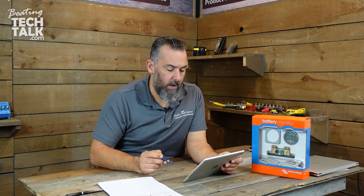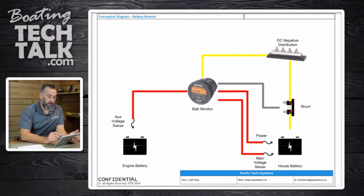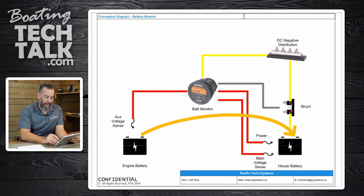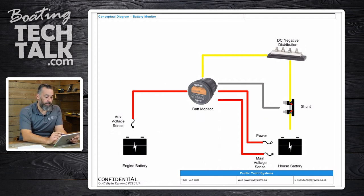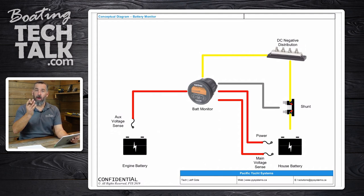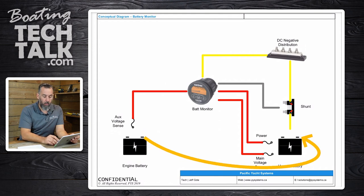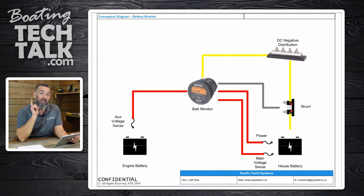The question is: where does the DC negative for my engine battery connect? You've got two choices — should you bring the DC negative back here to the distribution, or bring it all the way back to the battery? A lot of boaters, and it's not our fault because it's confusing, are simply joining the negatives together, going battery to battery to battery, to make them common. But by doing that, you're bypassing that shunt. The shunt cannot be bypassed.